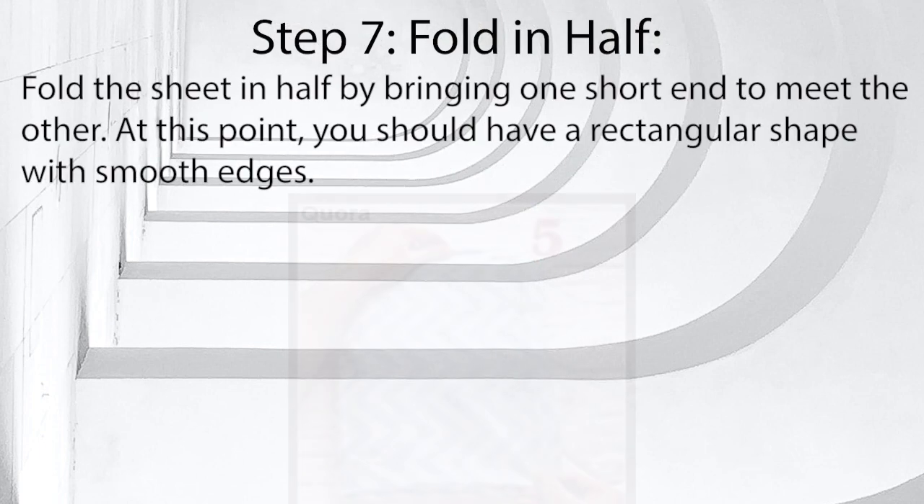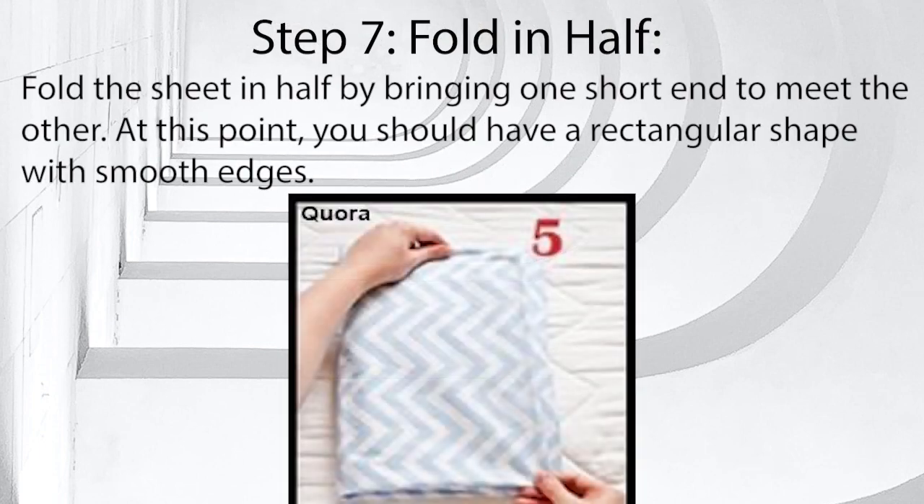Step 7: Fold in half. Fold the sheet in half by bringing one short end to meet the other. At this point, you should have a rectangular shape with smooth edges.